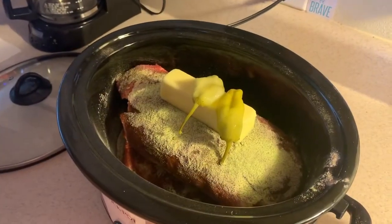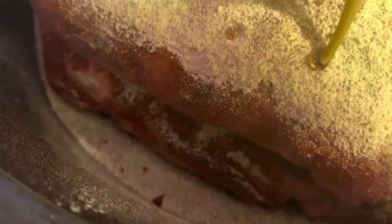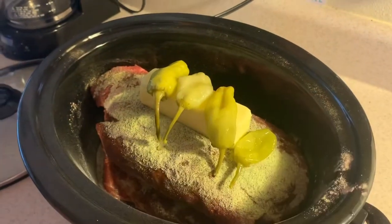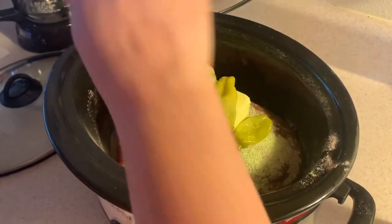Now we put the other roast on and added a stick of butter on top. We added those other seasonings — some pepper and a stick of butter. Now we're gonna lay some of these pepperoncinis around the roast.